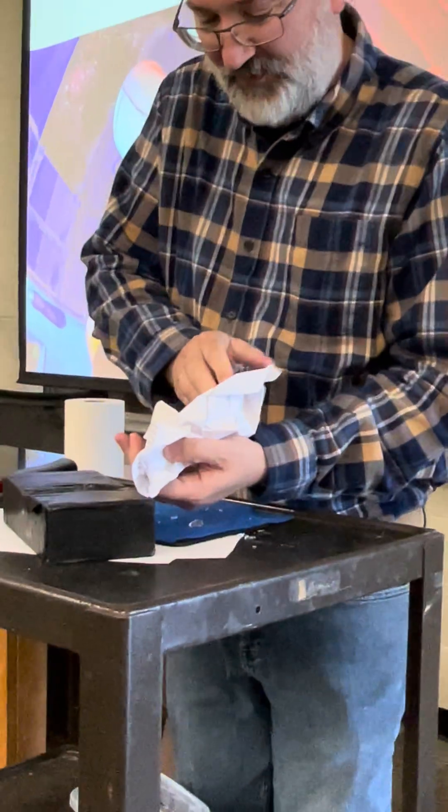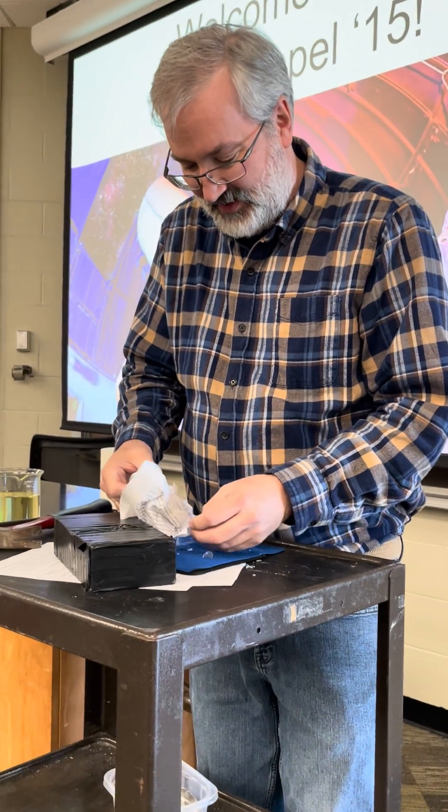I'm dropping it all over. Ouch — I don't want to lose pieces here. I'll dump it out on there.